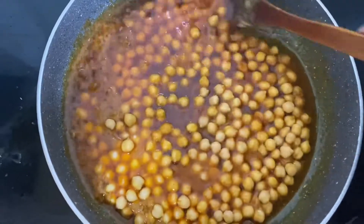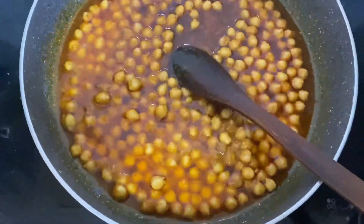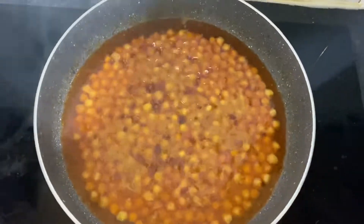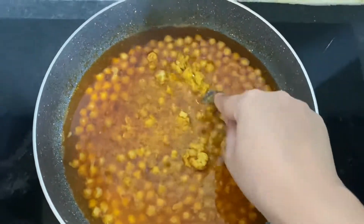I'm going to close the lid and put it on low heat. The chickpeas are almost done, so what I'm going to do is mash a bit of the chickpeas with a fork so the gravy looks better.